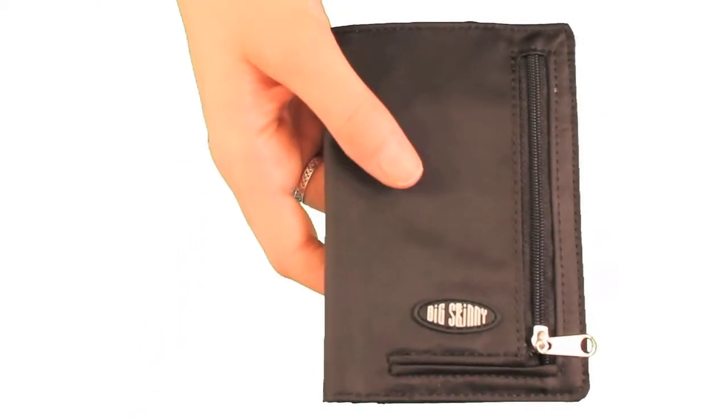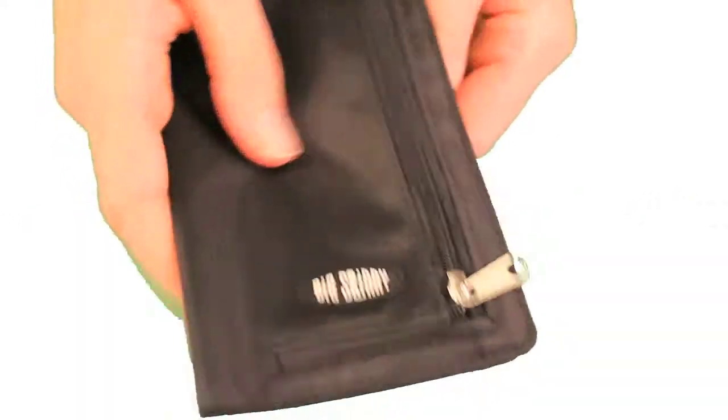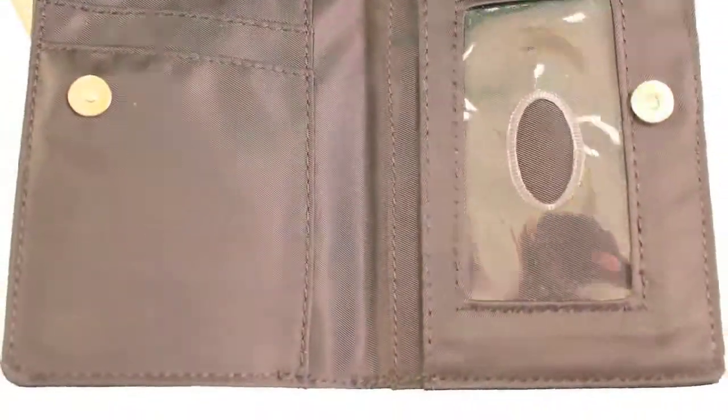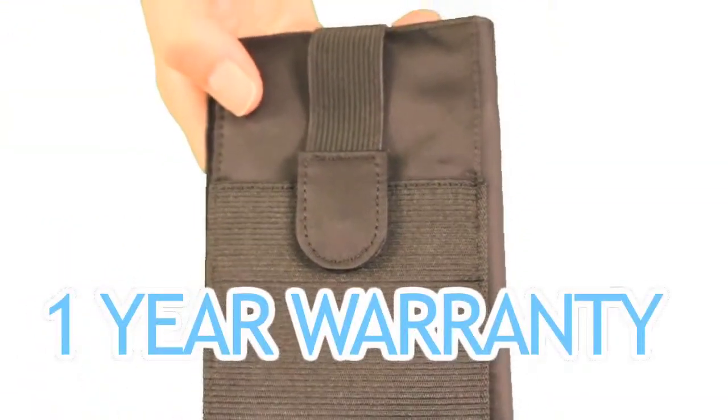The My Phone Wallet is different from other wallets because it has sturdy double-edged stitching. We tuck the edges in, glue them, and sew them completely around to prevent fraying. You're getting a quality wallet that also comes with a one-year warranty, which almost no other wallet company provides.